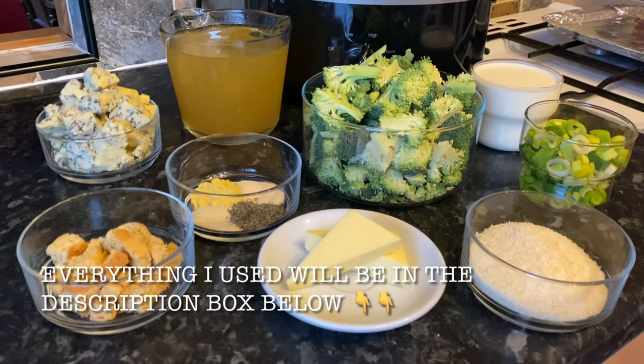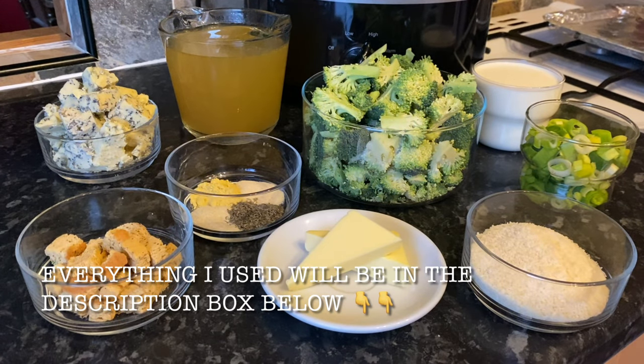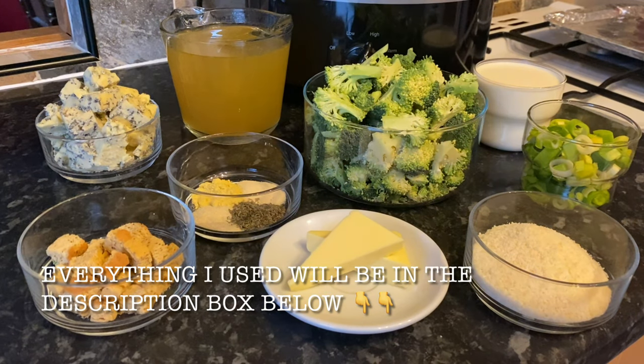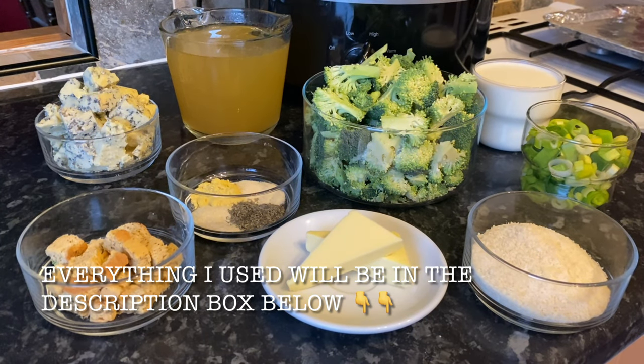Everything just gets thrown in, you go away for a few hours, come back and it's done. So really easy. All of the ingredients and their weights will be in the description box underneath the video. I'm going to be using stilton in my soup today, but I know a lot of folk don't like stilton, so you could use something like cheddar if you prefer. Other than that, it's just some broccoli, cream, butter, parmesan, and I've got some croutons to put on at the end.